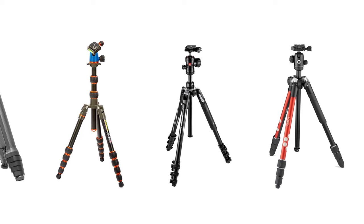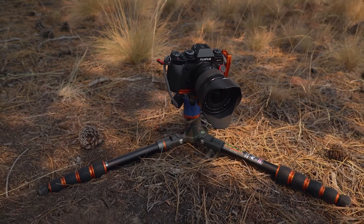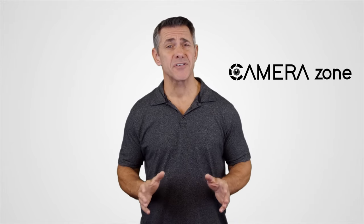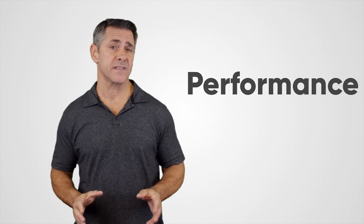In today's video we are going to show you the five best travel tripods you can consider for your next trip, so without wasting any more time let's jump into the video. At Camera Zone, our mission is to provide the most reliable updates of photography and cinematography gear, including expert opinion based on performance and value.